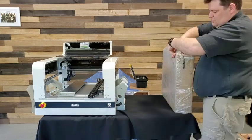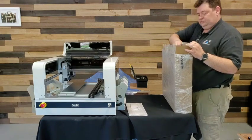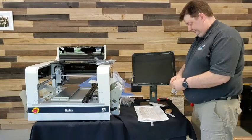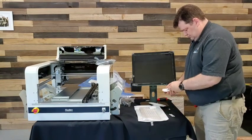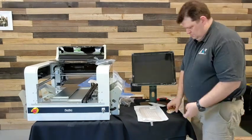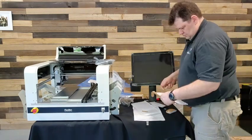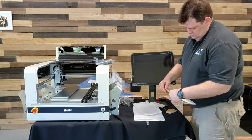Next, it's time to open the accessory box, which includes the monitor, keyboard, and mouse. The machine comes with a wireless mouse that requires inserting a dongle in any one of the four USB ports on the machine. When the machine is fully set up, you're going to have the dongle for the keyboard and mouse, and there's another port conveniently on the side for the thumb drive that you'll use to transfer data to and from the machine.